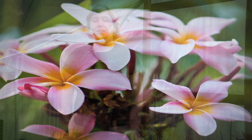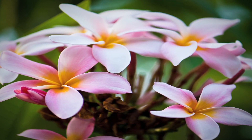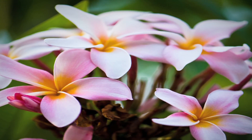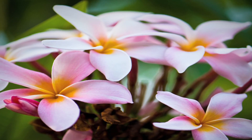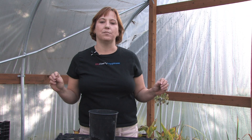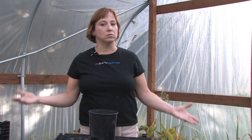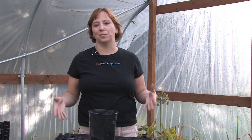Hi, this is Yolanda Vanveen and in this segment we're going to talk about how to grow Plumeria. Plumeria is a beautiful tropical plant that grows really well outside in warmer climates. They come from the tropics of South America and Central America and they do really well in the Northwest too, so they grow almost anywhere as long as they can get nice warm summers and they can't freeze at all. You can grow them in colder climates as long as you bring them inside for the winter.